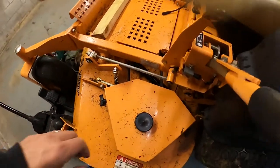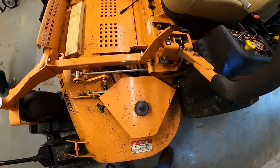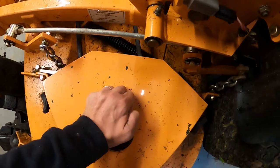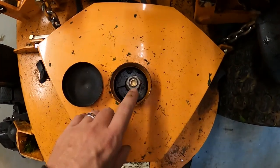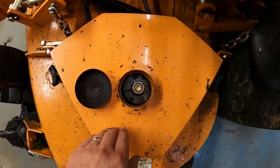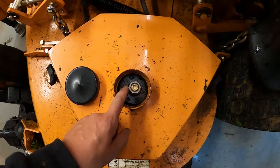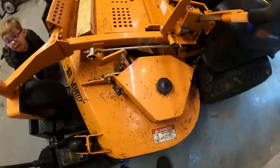Scag is really nice because they know time is money for commercial folks, so they make this little cup that basically pops off. When you pop it off you can see the actual nut on the bolt, which goes all the way through the pulley and the deck and makes the blade spin. This nut came off mine and as soon as it came off, the blade could drop.